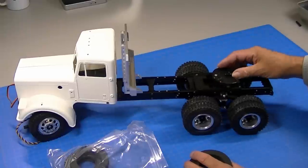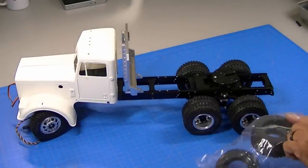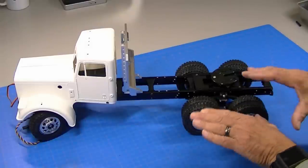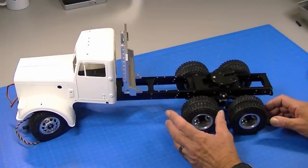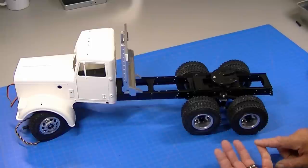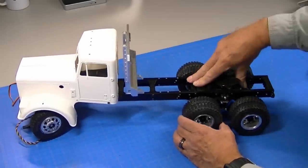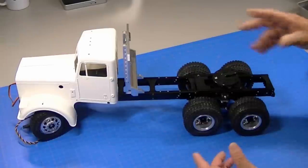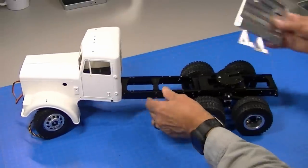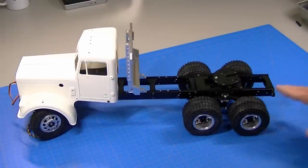Right now I just have a stock Tamiya coupler mocked up on the back and stock Tamiya springs which really don't do much at all. The problem is when you put a ton of weight on this, it just bottoms out. When the suspension's all bottomed out, the tires won't crawl over obstacles. Typically you're going to want to use a heavy weight rear end when you have a dump truck or you're towing a big heavy trailer. You want the suspension to be able to flex over rocks, but when it's bottomed out it won't flex over anything.